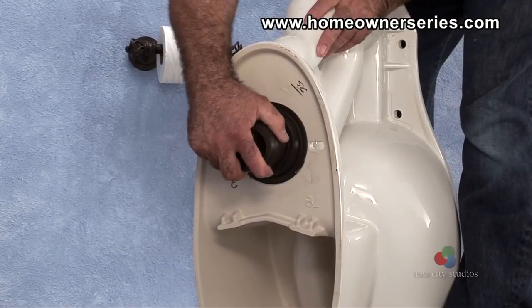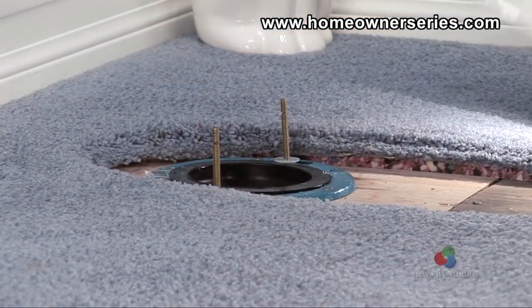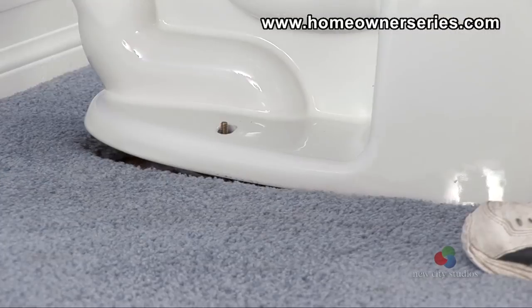For an alternative to wax rings, some companies sell what is called a toilet seal or bowl gasket. This product does essentially the same thing as a wax ring, but without using any messy wax.